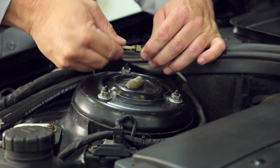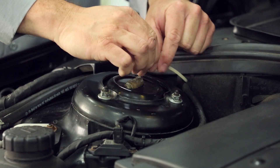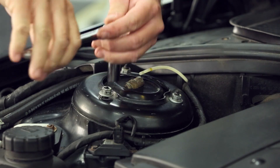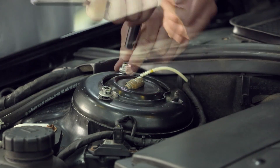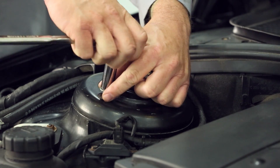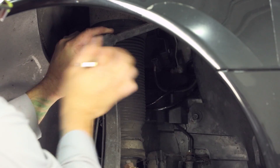Remove the air fitting. Remove the three nuts holding the top mount to the strut. Remove the front strut. Separate the upper control arm ball joint from the spindle assembly and remove the air strut.